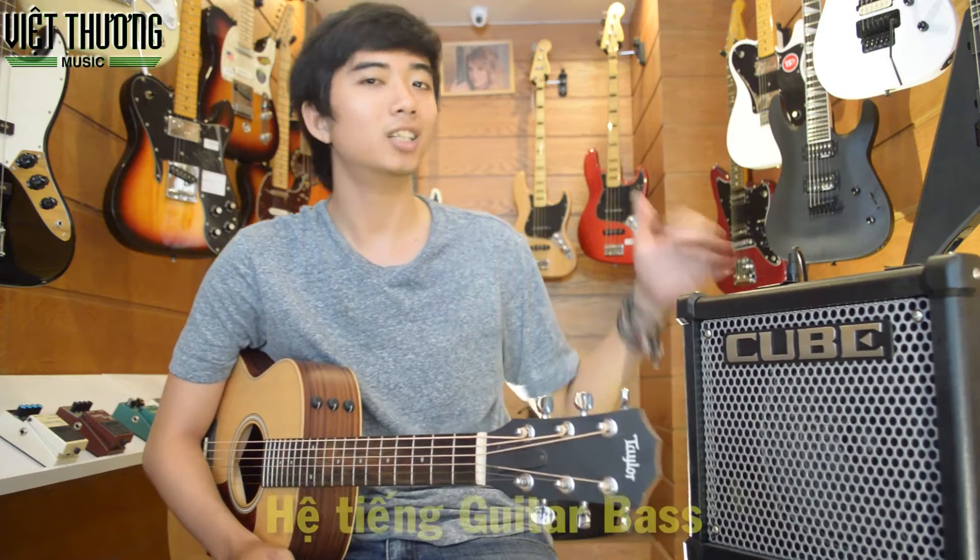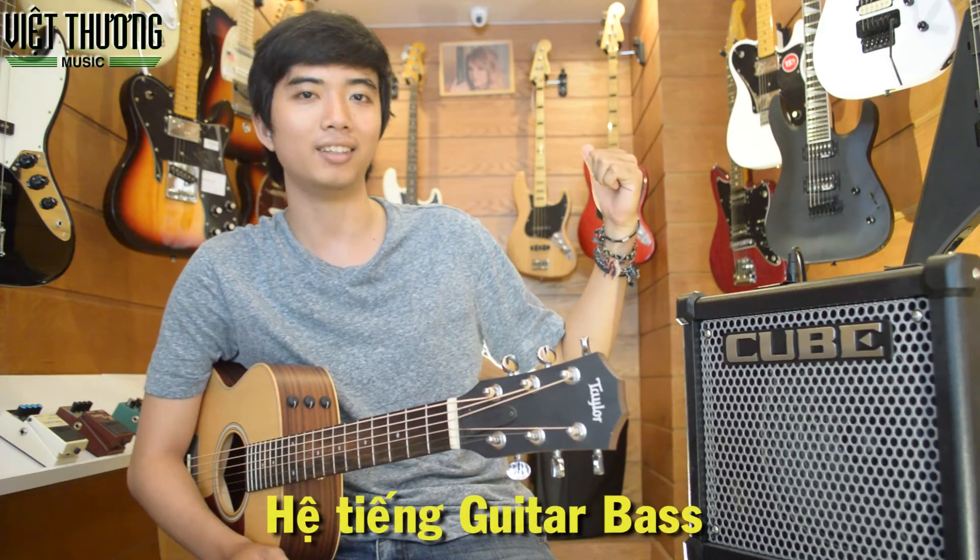Next, I will switch the sound of Cube 10GX from acoustic guitar to bass guitar. I will use the Squier Vintage Modified J-Bass guitar with Mac 1 frets.